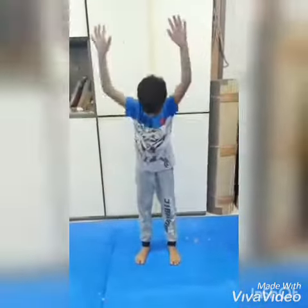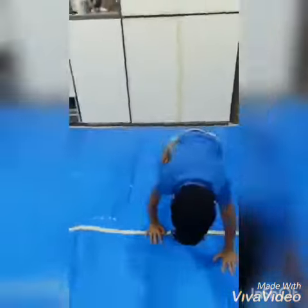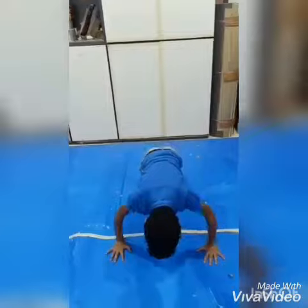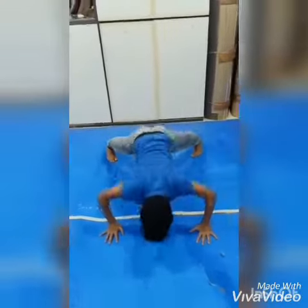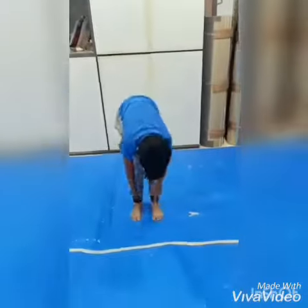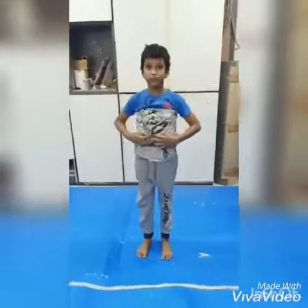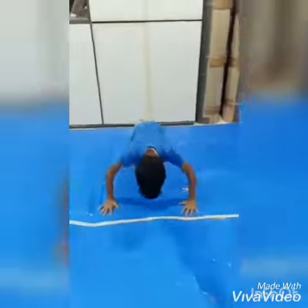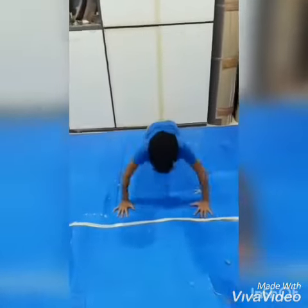Number four: spreading push-ups. Spread your legs, do a push-up, again. You don't have to spread too much, just a little bit. You have to do this ten times a day. And the last one is normal push-ups.